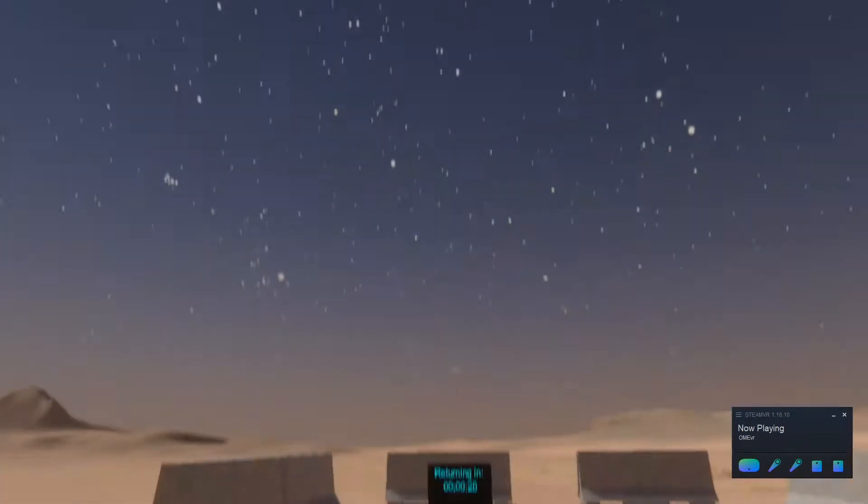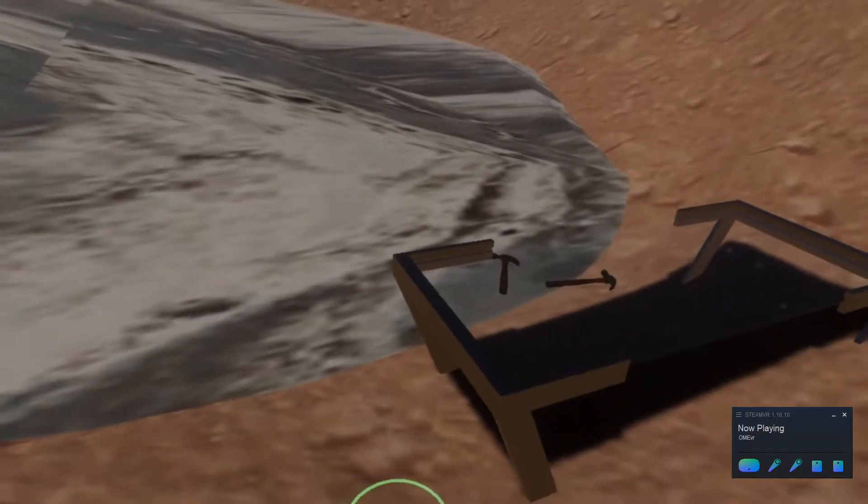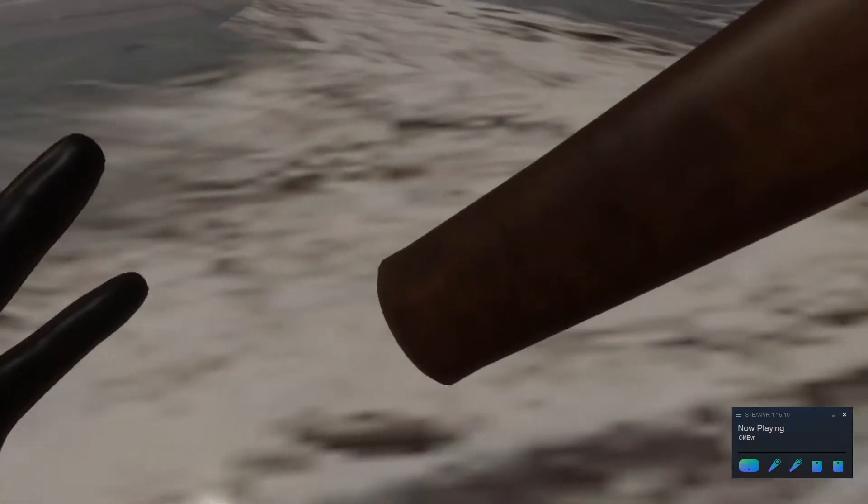Besides just looking for rocks, you can also look for signs of water and life on Mars. Here we have a hammer that you're able to use to take out all of your frustrations on a nice block of ice that has been found near the landing site. After a few hits on the ice, little chunks start to fall out and you're able to pick them up and take them back to the Mars laboratory.